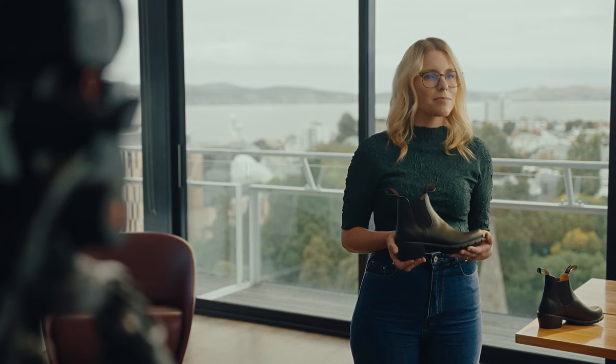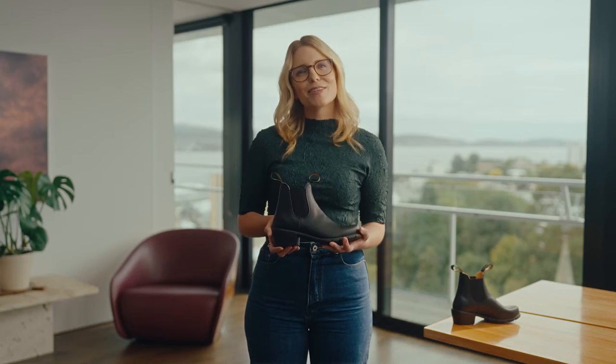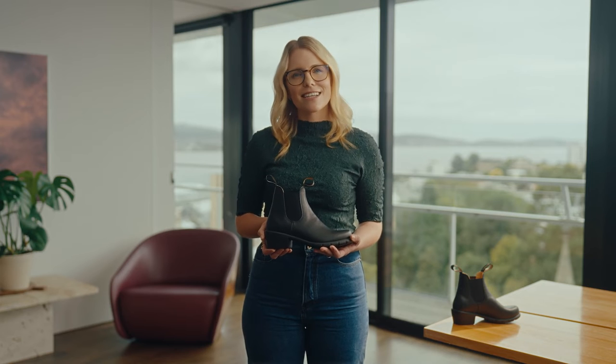When it comes to wear-in time, they're made from soft premium leather, so they're easy to break in. The Blundstone Women's Series have a sleek design and a contoured fit, and they feel as good as they look.